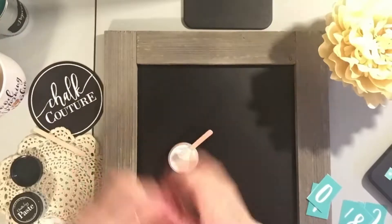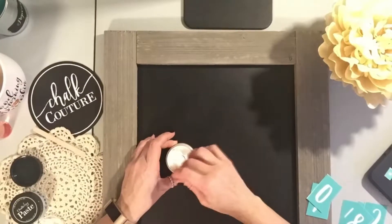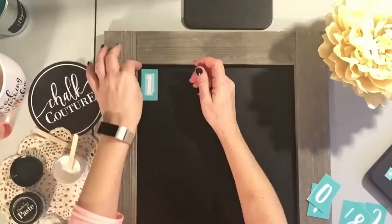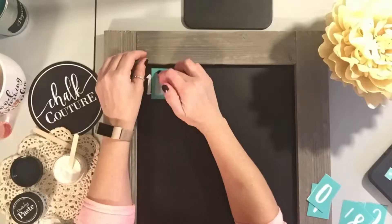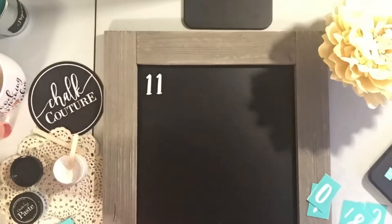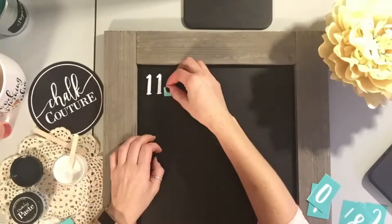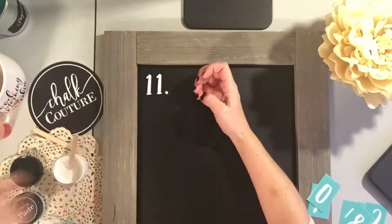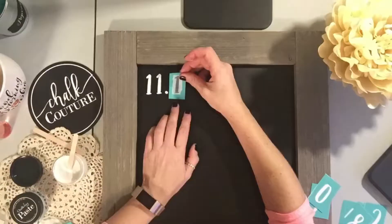Nowadays you see all those cute little signs in home decor about family, or you see ones that you can purchase and have personalized. Well with Chalkouture you're able to do that yourself. Today I'm using an 18 by 24 chalkboard with our Grame font, and I'll also be using our So Blessed font towards the bottom, which you'll see in the end result.